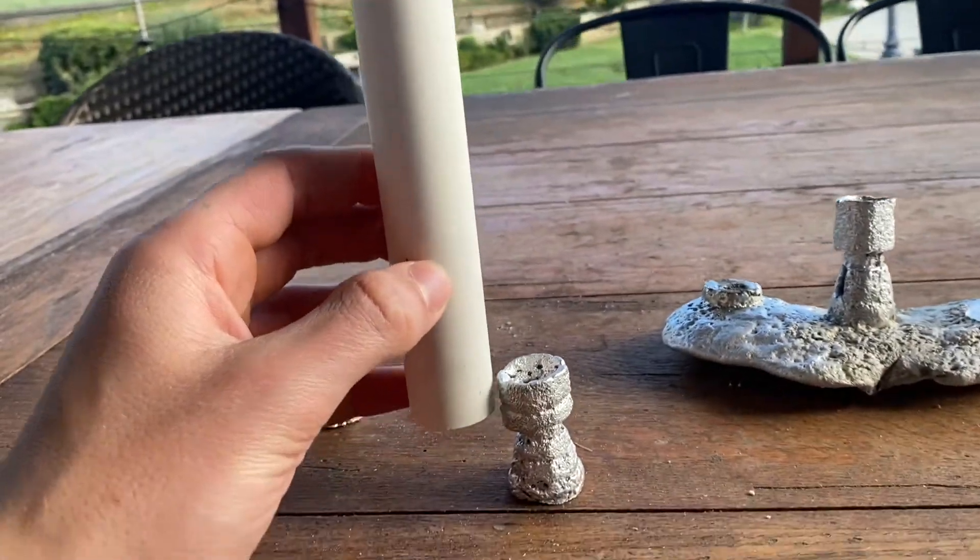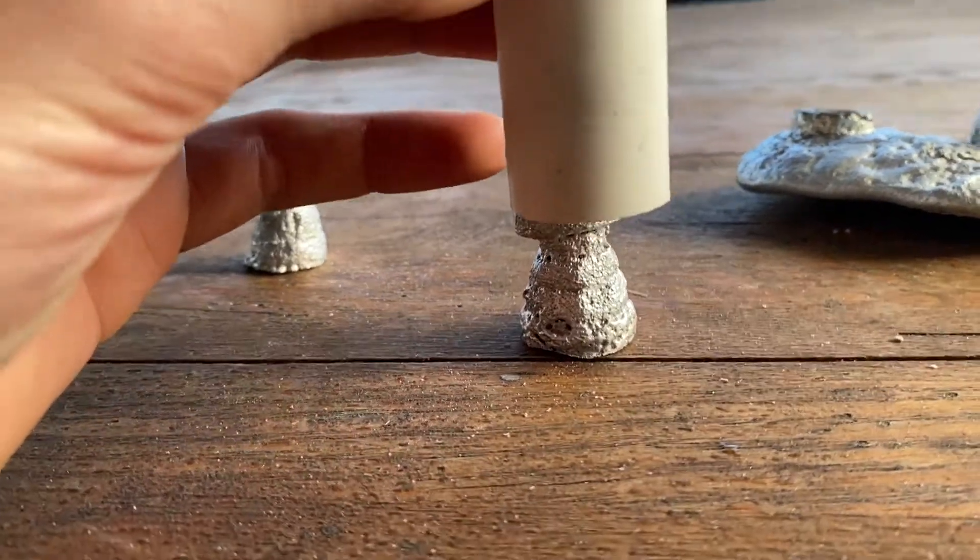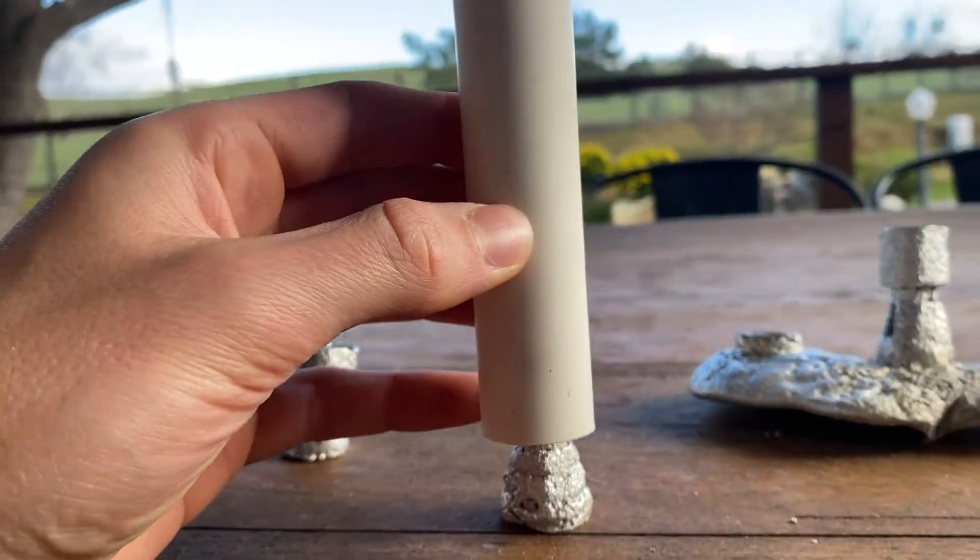And lastly, you can see here's how the rocket body — or the PVC pipe — would actually fit with the nozzle, and you can see right there.